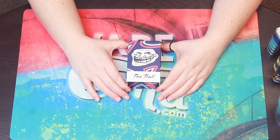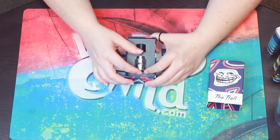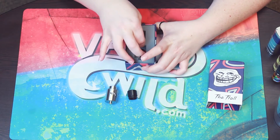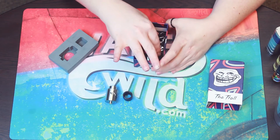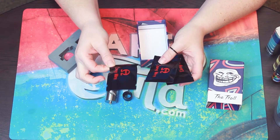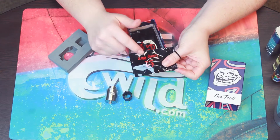Alright, so this is the box for the Troll V2 by Watofo. Look at that cute little troll guy — how fun is he? So this is what it looks like when you open the box. You have the Troll V2 RDA itself. You do get another drip tip — a wide bore drip tip. At the bottom of the box here, you're going to get three bags. One of the bags has extra screws and a tool, extra O-rings and all that good stuff. You also have a bag with cotton and a bag with some pre-built comp wire coils. And I do love these coils, by the way.